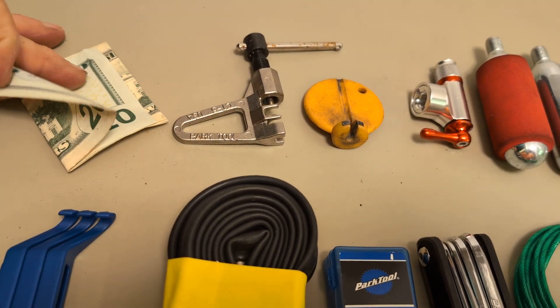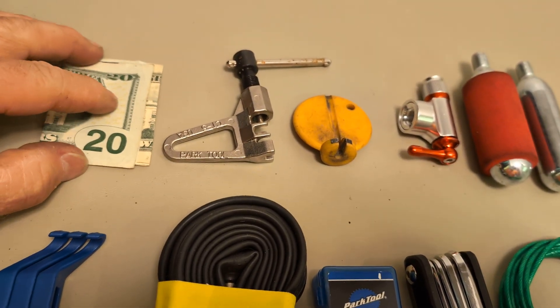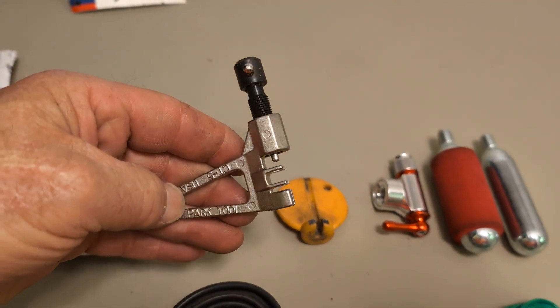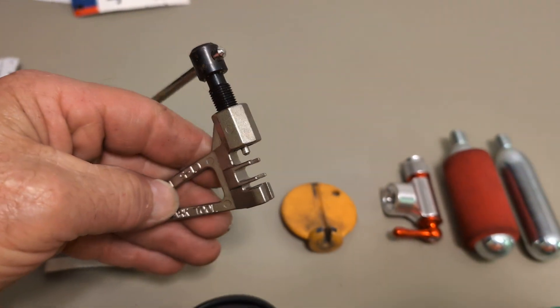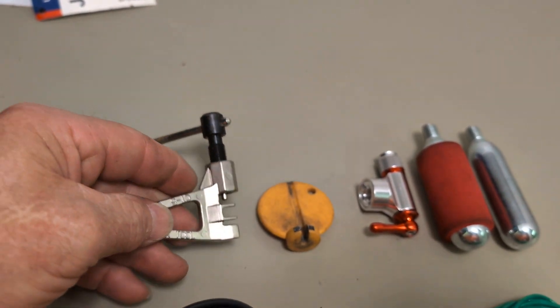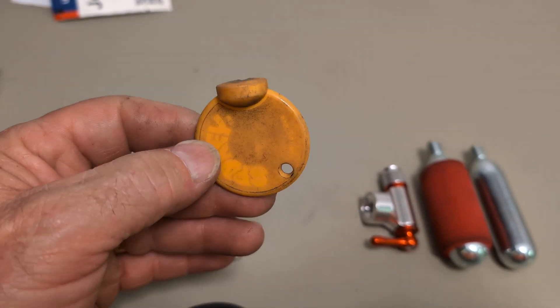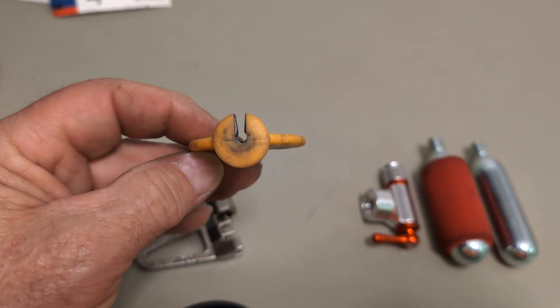I like to carry some money on my bike because you never know when you might need it. This is a chain breaker to fix a chain — it breaks a link out and can put one back together. This is my spoke adjuster; I've had this thing for about 20 years now.